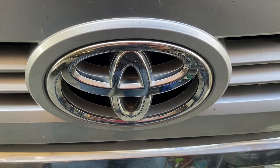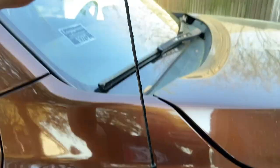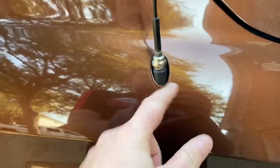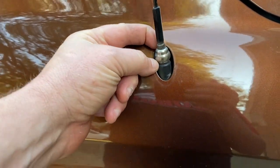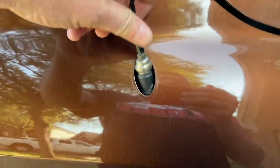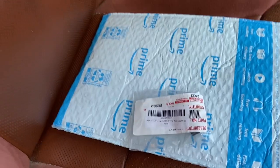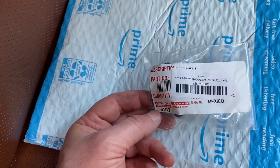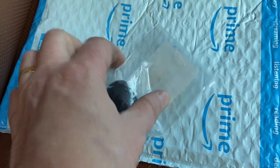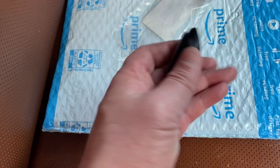Welcome back. Today's video we have a 2014 Toyota Tundra. For some reason my antenna is missing the rubber boot on the bottom of it — I noticed it was cracked a few weeks ago but now it's completely gone. So if you have the same situation as I do, I purchased a part online and I'll have a link to it below in the description. It's supposed to fit my truck — we'll find out.